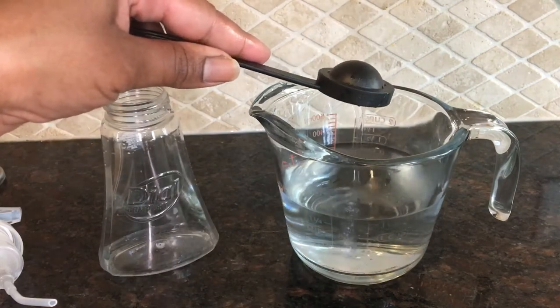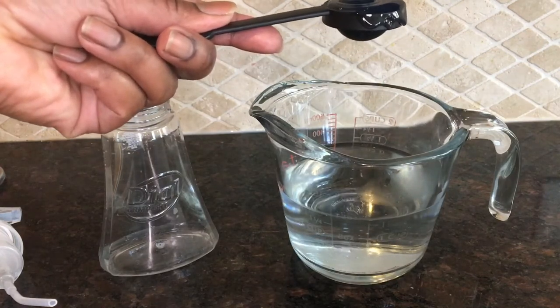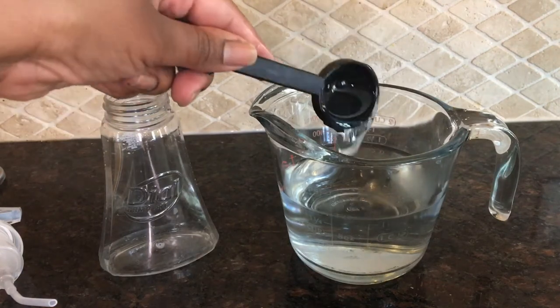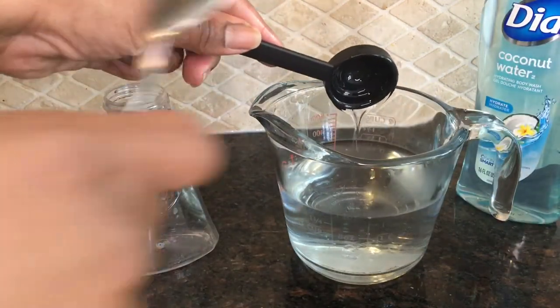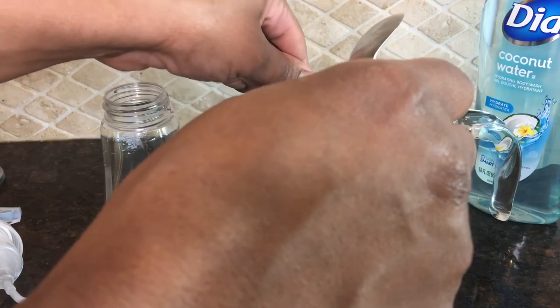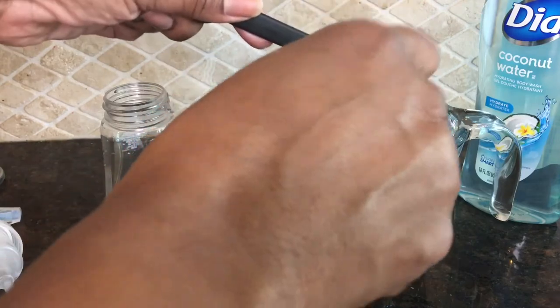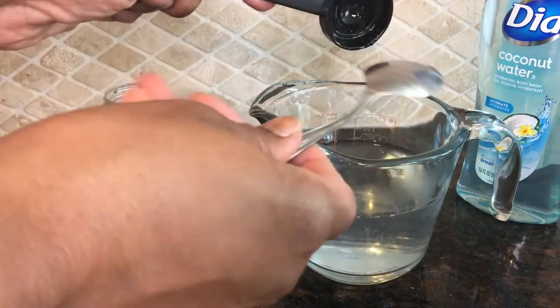All I'm going to do is measure out two tablespoons of the Dial body wash. You can use three but I try to stretch mine out. This bottle will hold about a cup of water — I usually do about one cup of water and then measure out two tablespoons of body wash. I'm scraping all of the body wash out and dipping the spoon into the solution to get off the excess, making sure I get every bit out of the tablespoon.